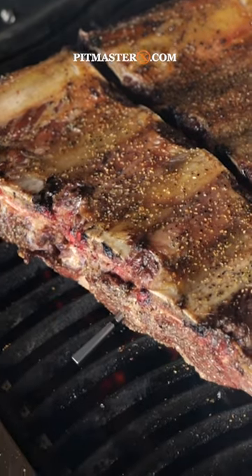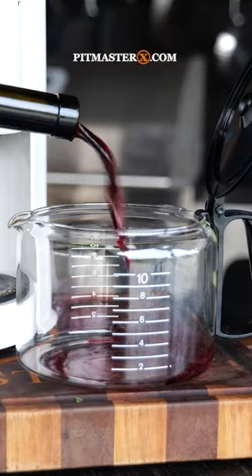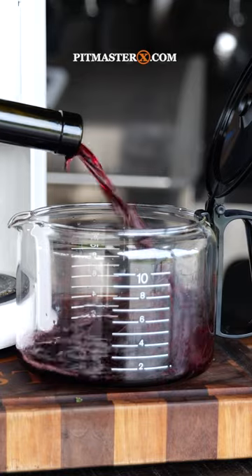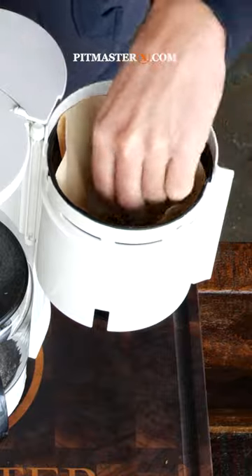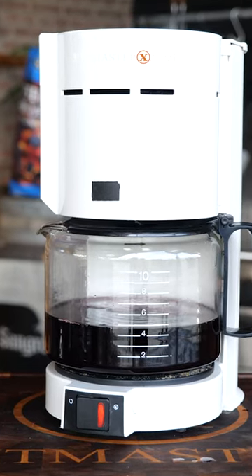To make sure that my crust doesn't dry out too much, I made a spray in my coffee maker with some of that Pit Maestrix Texas barbecue rub, sage, rosemary, thyme, and a little bit of wine at the bottom of the coffee maker.